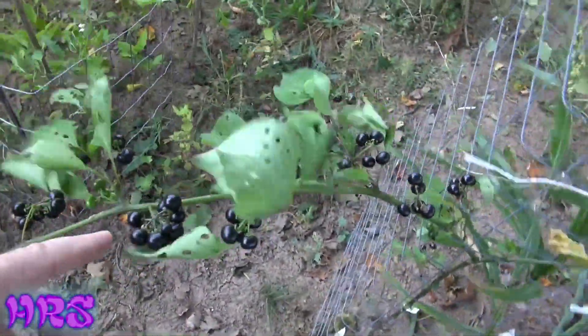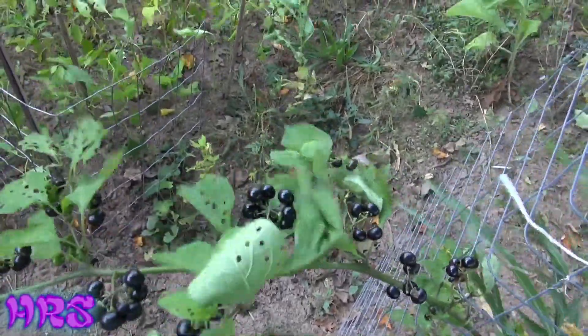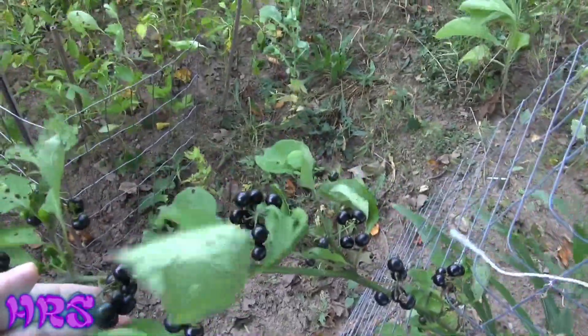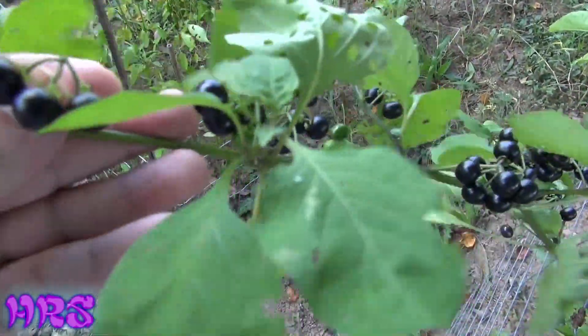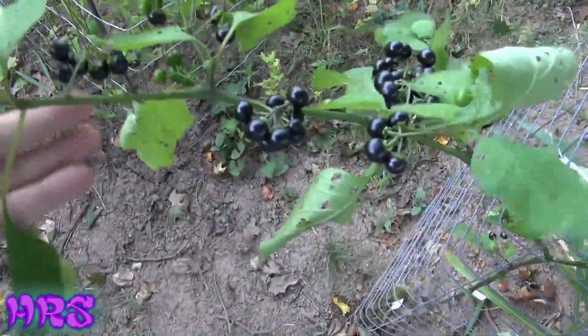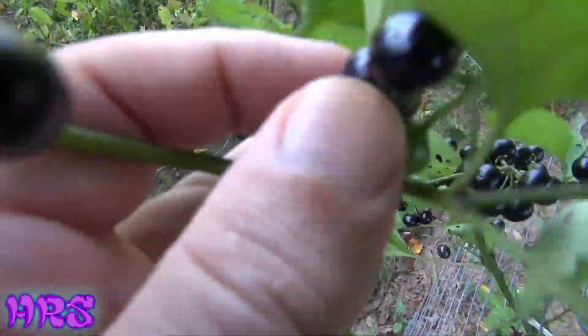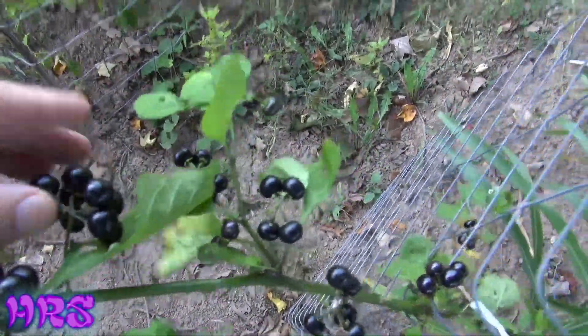These berries also take a long, long time to ripen, whereas sunberries — within about a week or two after you see them they start turning black and you've got edible berries fairly quickly. With garden huckleberries, you have to wait a long time. You don't eat them as soon as they turn black — you almost want to wait until the berries are so ripe they're almost falling off the plant. You can see some are still green here and a few are light purple.